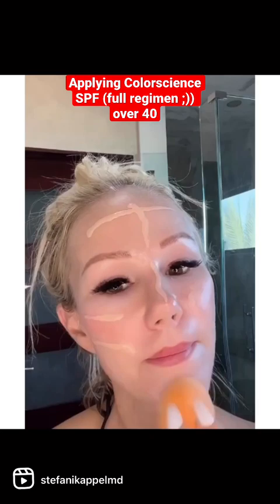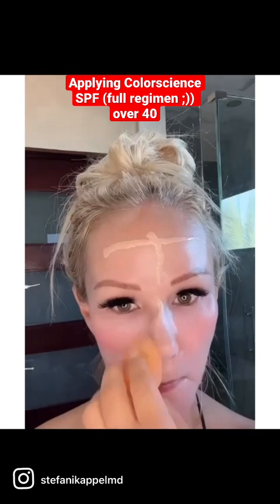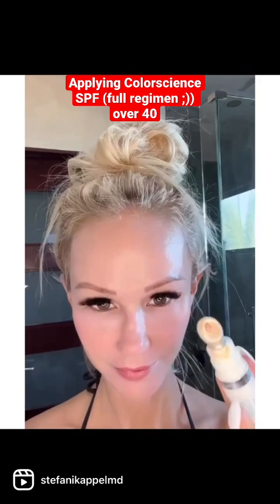First, I start with Facial Classic. I prefer Classic over Flex, Matte, and Glow because it's more universal and blends into all skin tones. It doesn't matter whether I have a non-UV spray tan or bronzer or not, it always blends in beautifully.